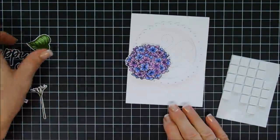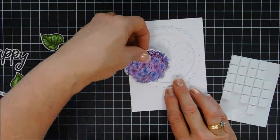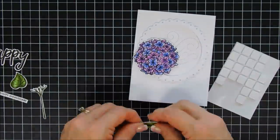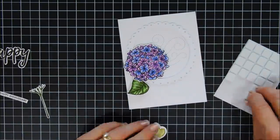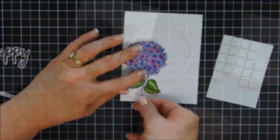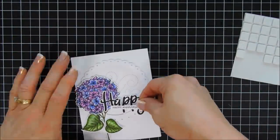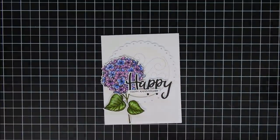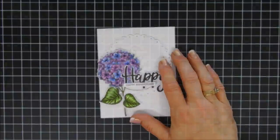Now I'm going to add some foam squares behind my hydrangea and arrange the flower a little bit more towards the left. Then I'll pop up my 'Happy' and add that. I did stamp the sentiment that says 'Happy Anniversary,' trimmed that down with my paper trimmer, and we'll place that right below the 'Happy.' And then that completes card number one!